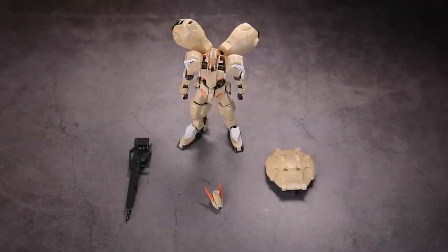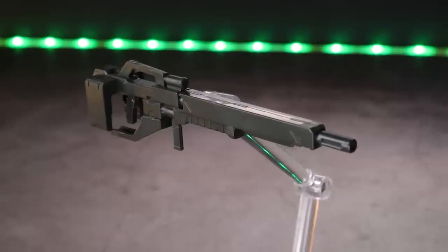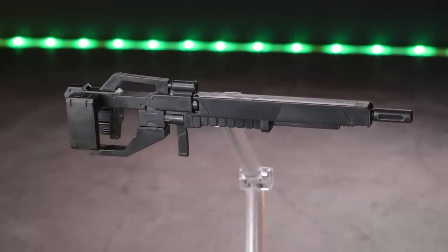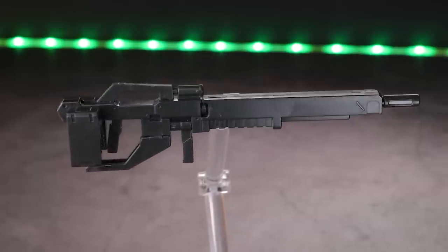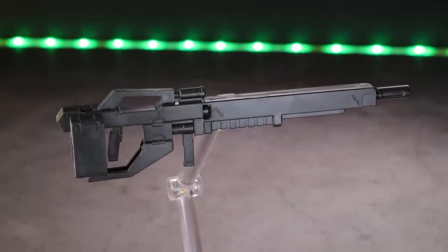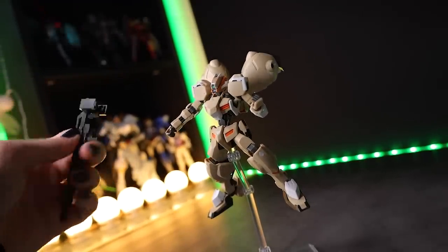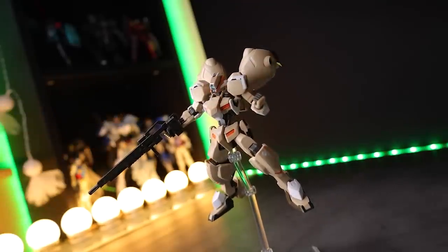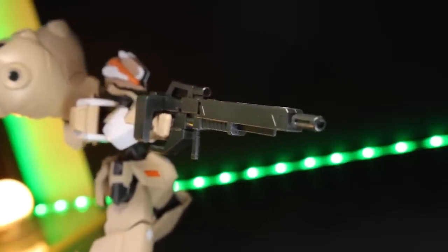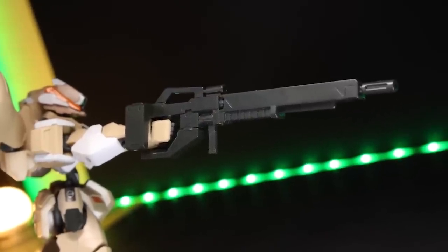Jumping back into the overview of everything that comes in the box with the High-Grade Gundam Gushion Rebake. The first weapon is the 120mm long-range rifle — a modified variant of what we would have seen with the Graze, rocking a scope on top for longer range but firing slower than the Graze's rifle. Popping it into the hand is quite simple — you remove the lower segment to get it in, then pop it in like so. Somewhat plain in typical Iron-Blooded Orphans style, all in that dark gray, but nicely detailed and looking pretty cool.